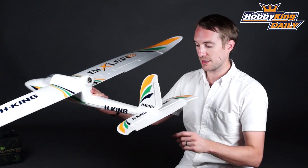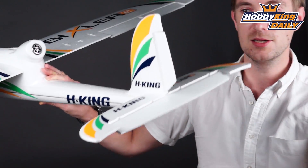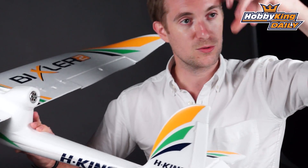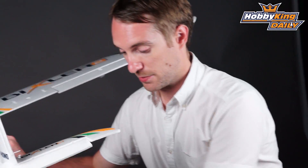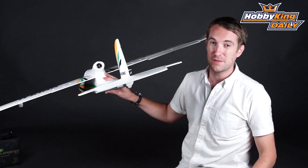The tail plane just glues together. The horizontal stabilizer glues straight onto the fuselage, and then the vertical stabilizer and rudder glues right on top of that. Glue is of course provided. That assembly time will probably be about five minutes or so.